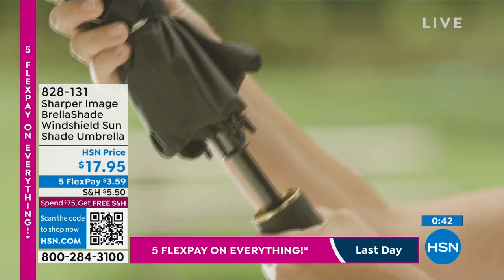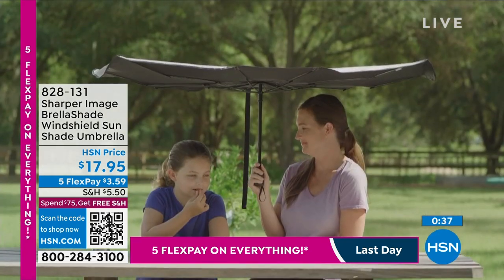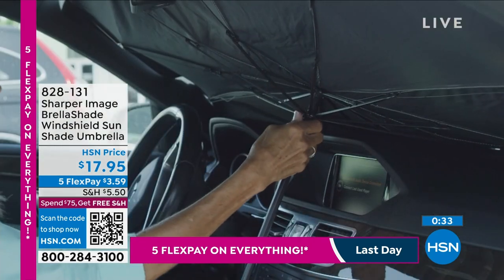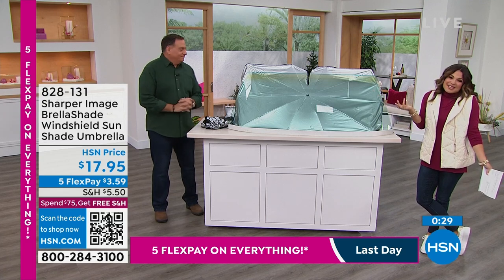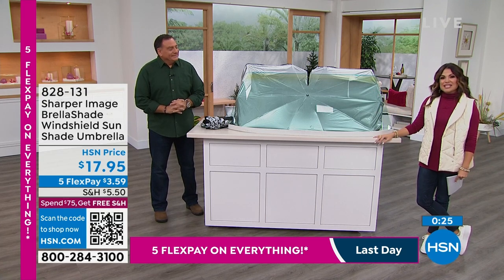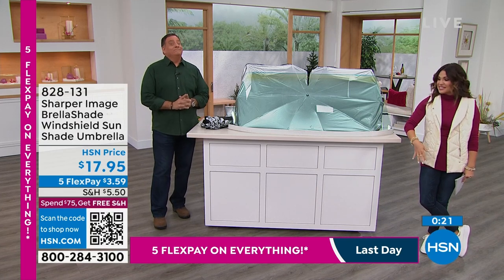Look how it fits right into your glove compartment, your center console, even in the door where you have storage. So really convenient and simple. Great price point today — these were a huge hit during the holiday season because it's such a giftable item. It's the kind of thing everybody needs. Everything we're going to share with you today is under $50, and this is well under $50.